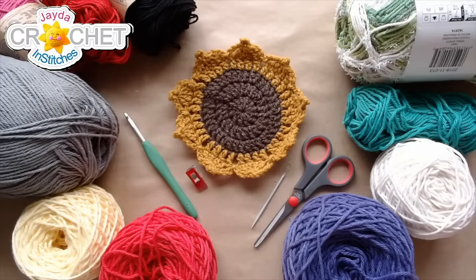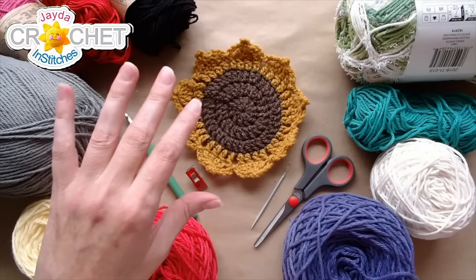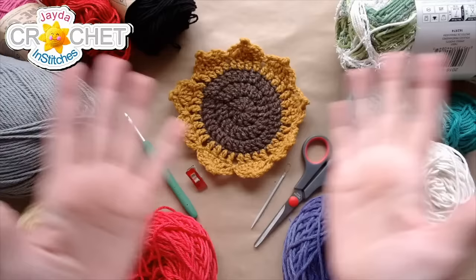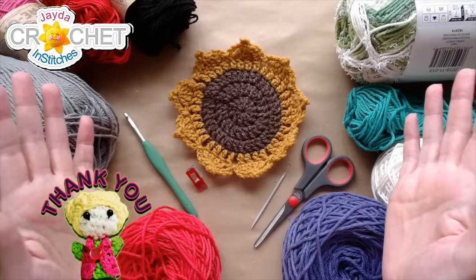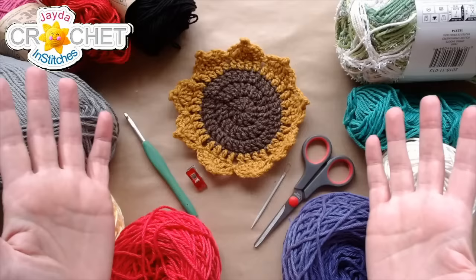Good Monday morning everyone, welcome to a live stream crochet along. We are going to make some sunflowers with a bit of a twist today. We're still sorting ourselves out, sorry for getting up and running a little later than normal. First off, I want to thank Nico for gifting another membership — it looks like Bonnie won it. We also had a membership milestone from Nico and from Diane, who's working on some blankets. Welcome to Kevin who has just joined the family!